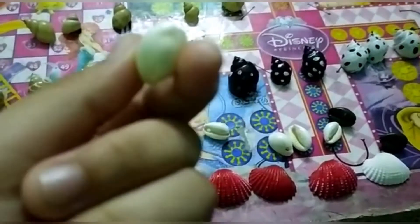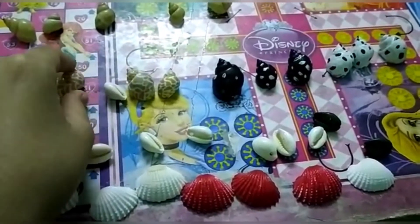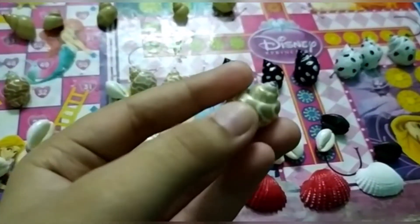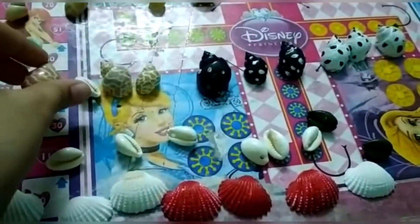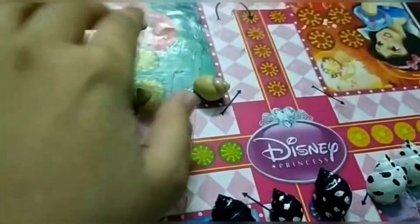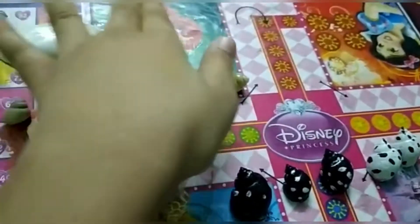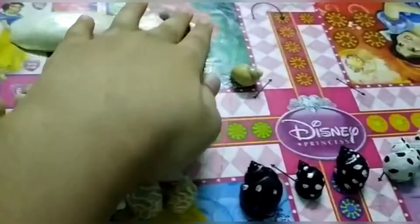I collected this type of shell. I collected this type of shell — in first, only this shell has that design. I collected this type of shell also, and this type of shell. These both are the same but this size is different.